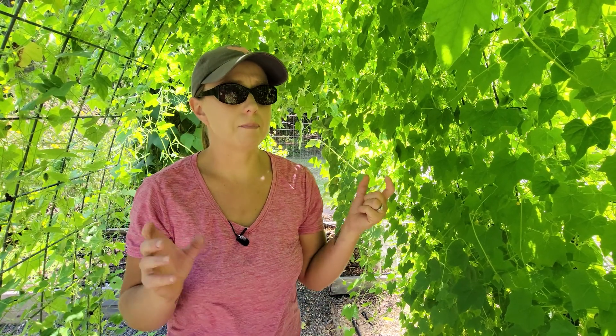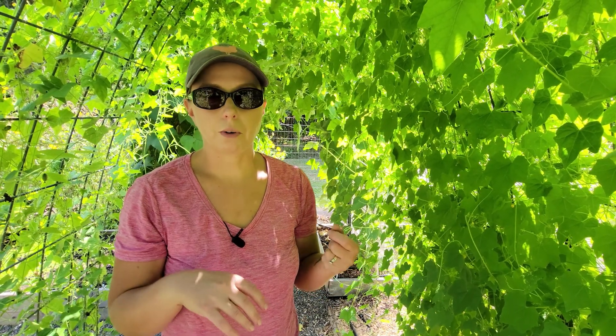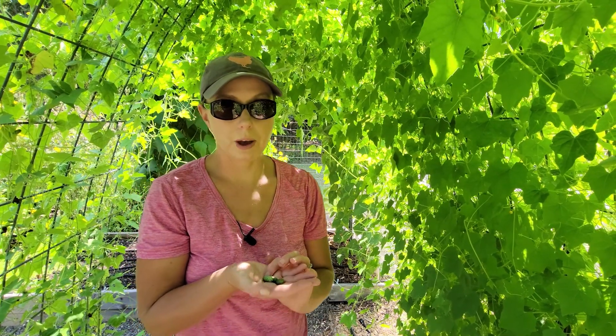You can pickle them just like regular cucumbers. I use the same pickling solution that I use for my regular pickling cucumbers — your vinegar, water, mustard seed, peppercorns, sugar, salt, garlic, onion, and dill. Don't forget the dill! I just fill my jar with the cucamelons and they taste really really good.